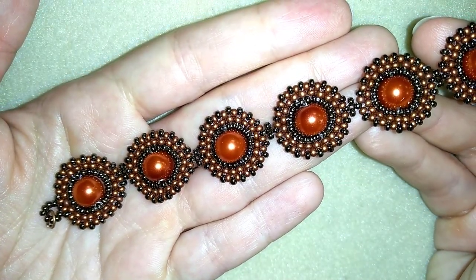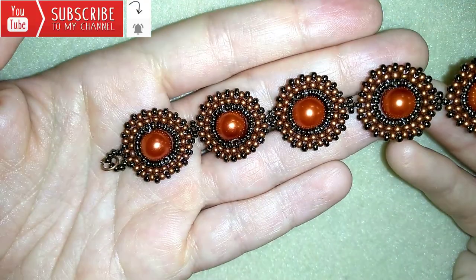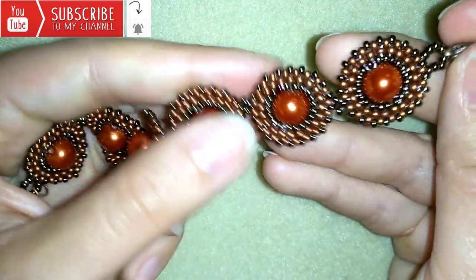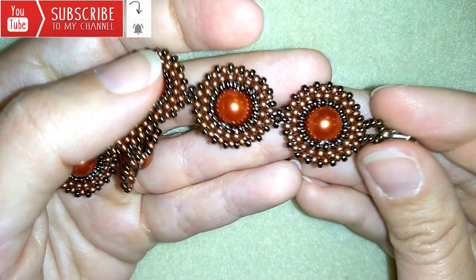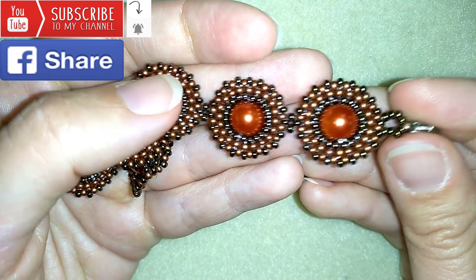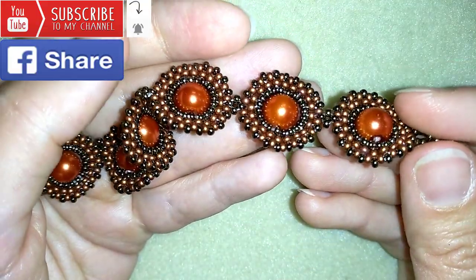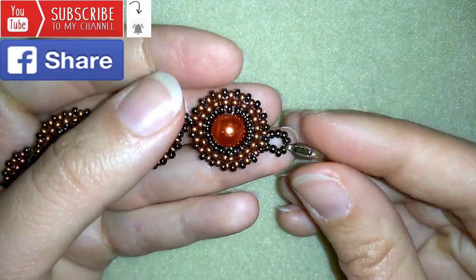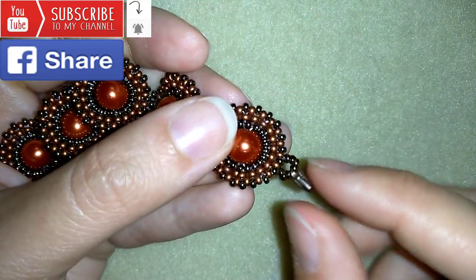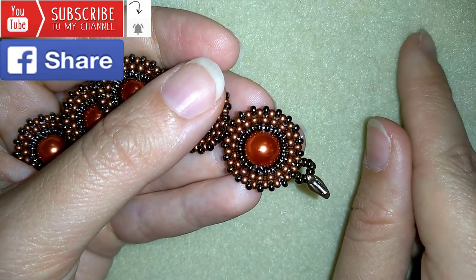If you want to support me, it's a good idea to subscribe and hit the bell button to be notified for my new absolutely free upcoming videos for fresh beading ideas. You could also like, share, and comment — you don't know how much you help me with this action. If you make beautiful jewelry following my tutorials, please share them on my Facebook page posted below this video. I'm also making matching jewelry pieces, and I have tutorials for earrings and a ring matching this bracelet, linked at the eye icon.